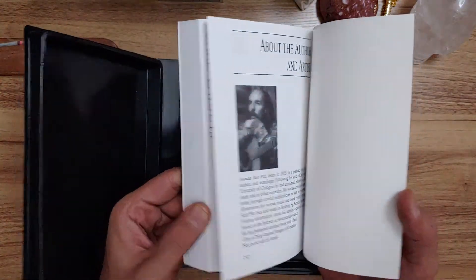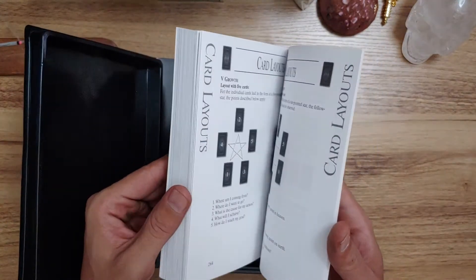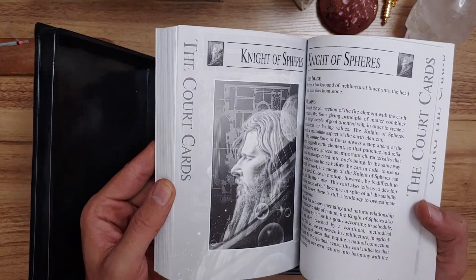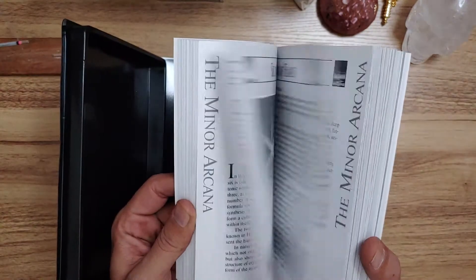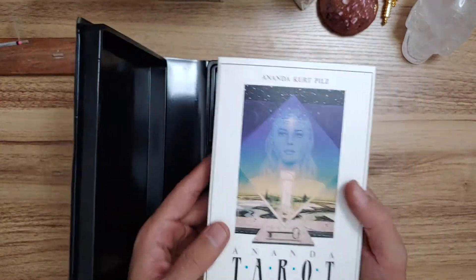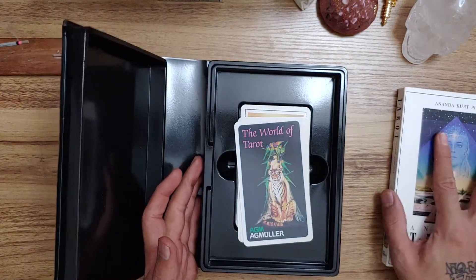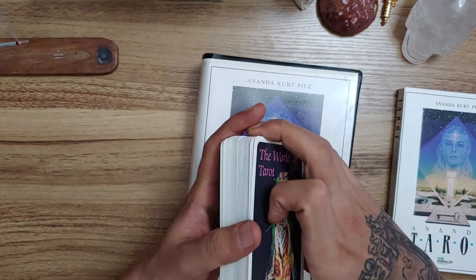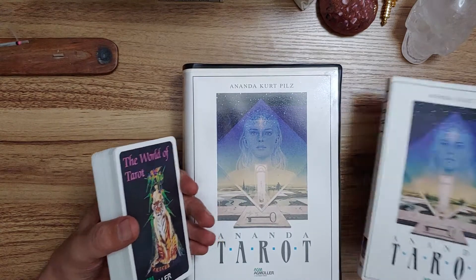The book is 292 pages front to back. It's got card spreads, very detailed information about each card, and a full image. I wish it was full color, but you know, 2003 — what are you going to do? Still 292 pages, a very detailed guidebook for this deck. It actually should have made its way into my deck collection videos with the rest of the Thoth-based decks, but somehow got left out.